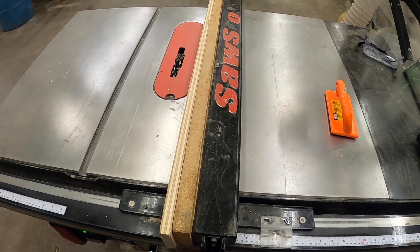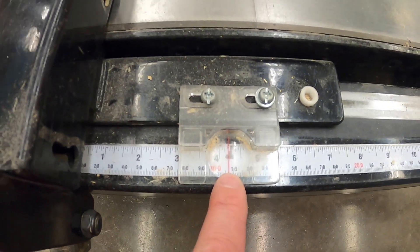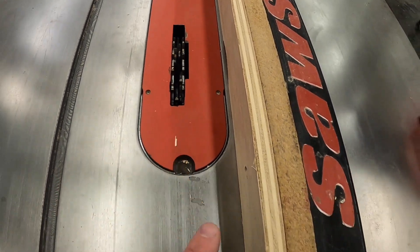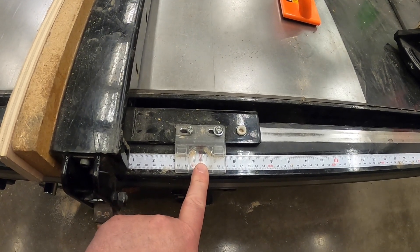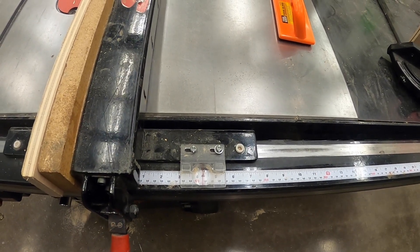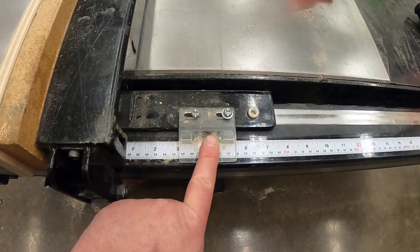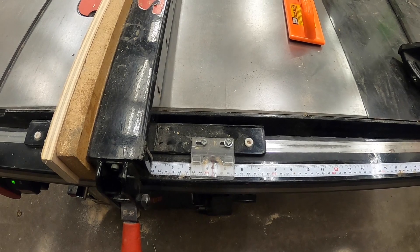As we look at our fence, we need to be mindful that the cursor here — the red line indicating what we're set to — is not correct for the blade. Our blade is about three-quarters of an inch wide right now, so this won't be accurate for our needs. We leave this cursor here so that if you need to make fine adjustments after getting it set, maybe a sixteenth of an inch off, you can use the cursor to move a sixteenth either way.